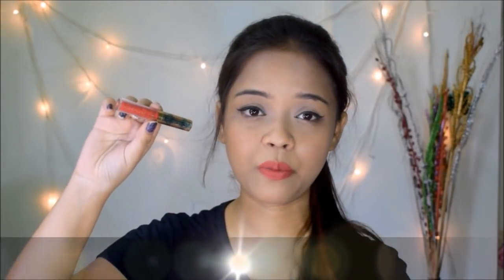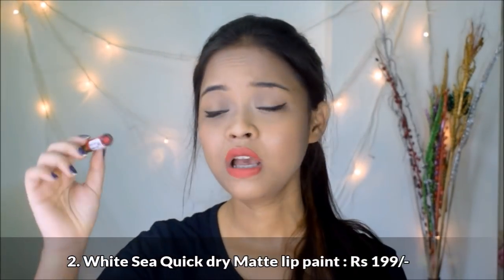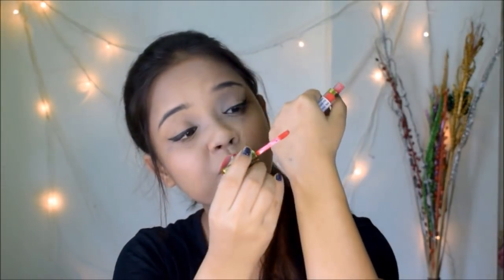The next product is a lipstick from the brand White Sea — it's a quick dry matte lip paint priced at rupees 199. The packaging looks really good and everyone gets the same shade in each box. Let me swatch it — the color and pigmentation are really good. Also worth mentioning: this has a shelf life of 3 years, so if you don't use vibrant colors often, you have plenty of time to use it up.